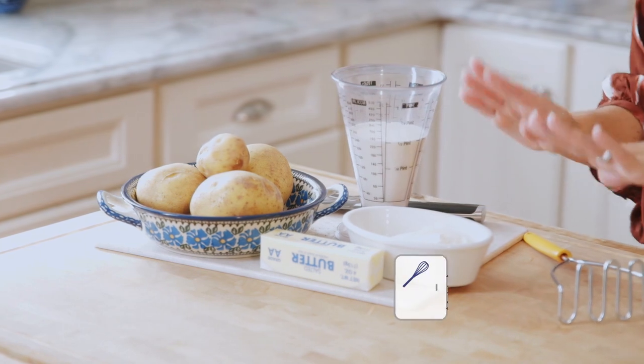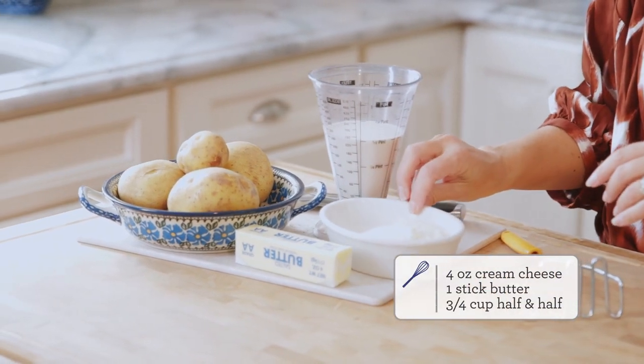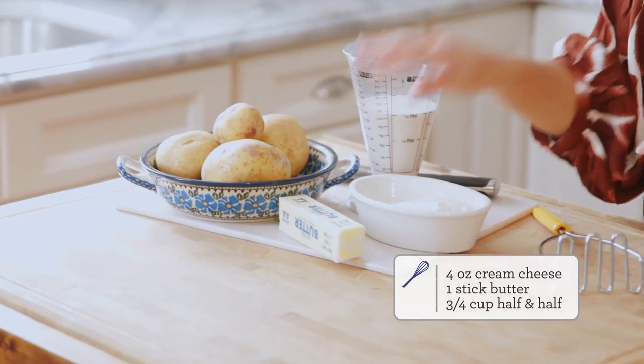If you don't have Yukon Gold potatoes or you can't find them, a yellow potato or a butter potato is a great substitute, as is a russet potato. You're also going to need cream cheese, about 4 ounces, a stick of butter, and half and half. You're also going to need salt and pepper just to give it a little bit of seasoning.